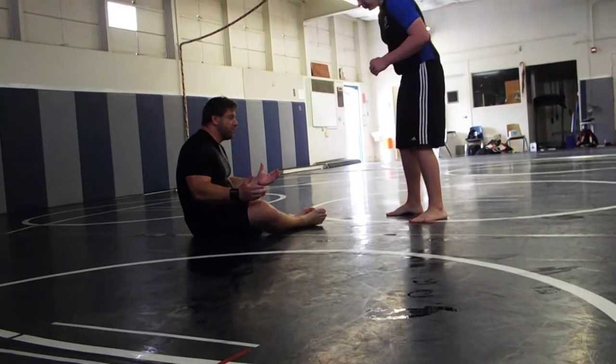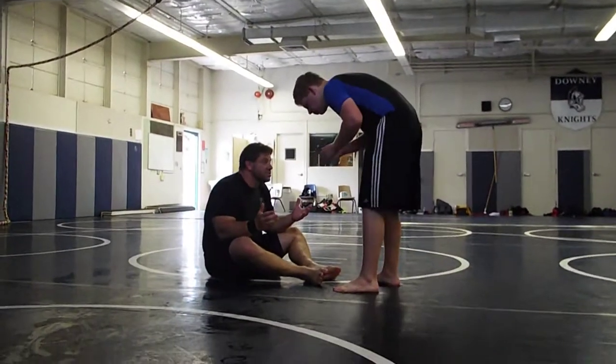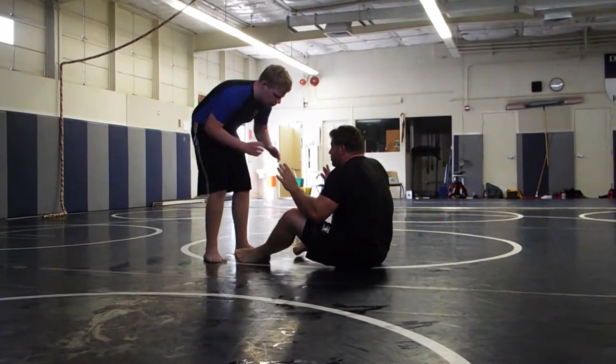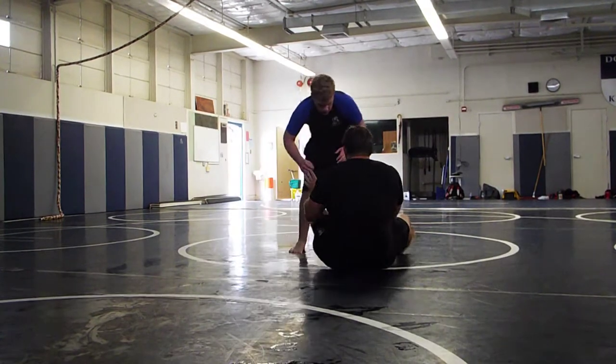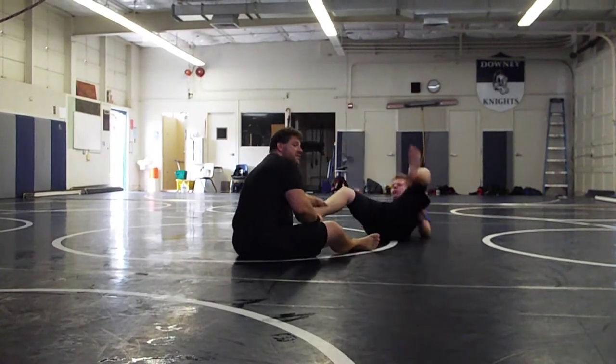Every step, simple principles. I'm in here. If he circles, you're just constantly following him with your feet. Keep circling — you're just following with your feet. Always looking to control his hands if you can.